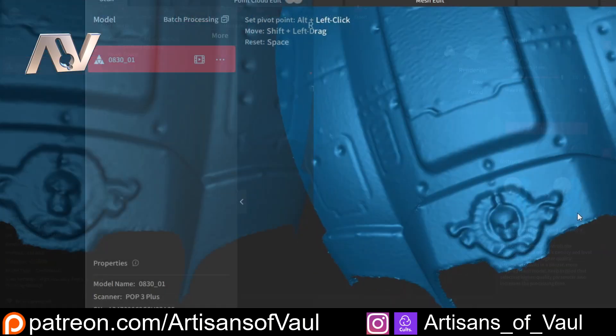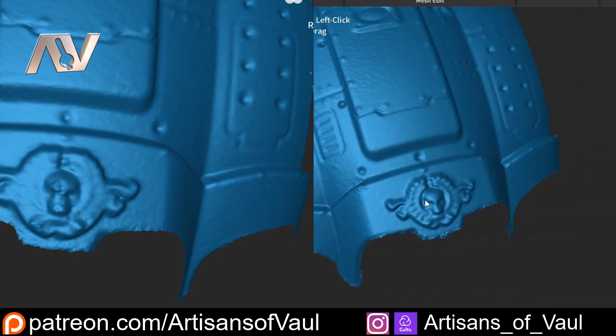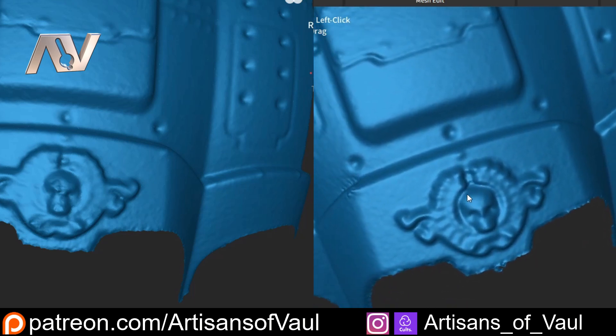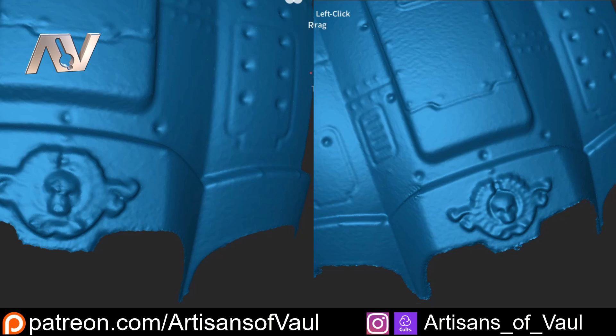Now if we have a look at these side-by-side, you'll notice that there is a difference between these two when you look at them. Again, this is not going to the level that the Mini 2 would in terms of something this fine in detail, but you notice that the detail is crisper. We're getting more detail on the iconography that's on the front of the scan. Of the little holes and rivets throughout the model, we're getting more depth and it's showing a sharper edge, and that's actually true for the rest of the model as well — everything else appears to have a sharper edge to it.